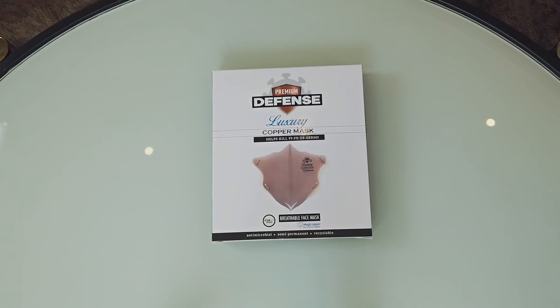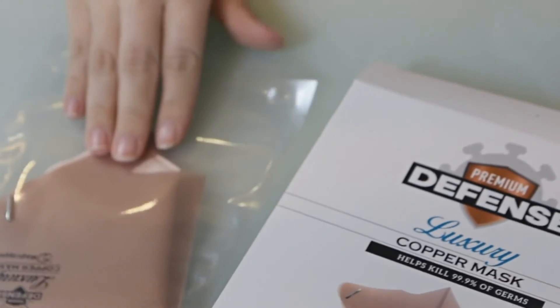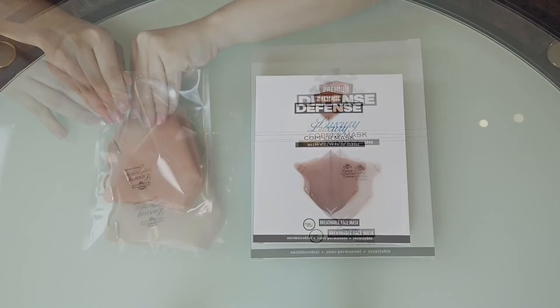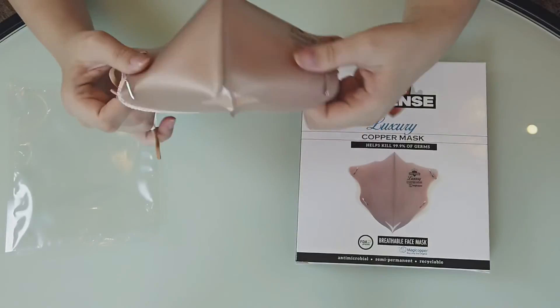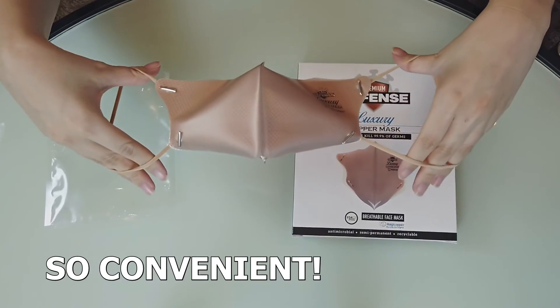Let me show you what's inside the Premium Defense Luxury Copper Mask. As you can see, the mask is fully sealed for your protection. Once you open the packaging, you will see that the Premium Defense Luxury Mask is already assembled and ready to wear — so convenient.